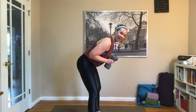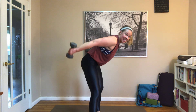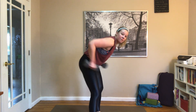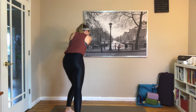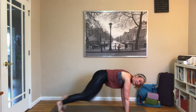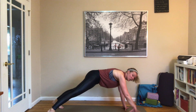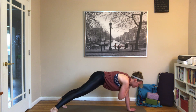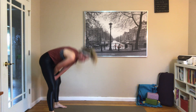Tricep kickbacks — no row this time. Ribs are down, hinging forward, squeeze and hinge, squeeze and hinge, keep it up. We got three to go, then we're hitting the floor for mountain climbers for 15 seconds. Mountain climbers on the floor or on the wall — wall looks like this, floor looks like this. 15 seconds, shoulders pulled back, driving those knees up. Five, four, three, two, one. Hold that high plank — shoulder taps, alternating sides.